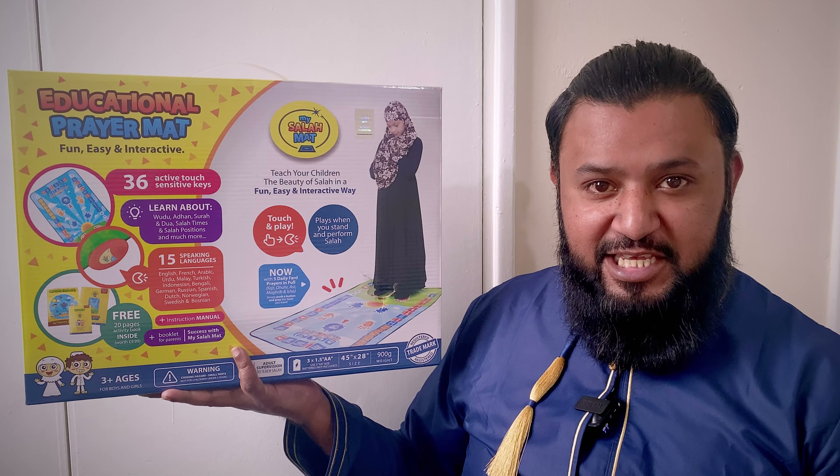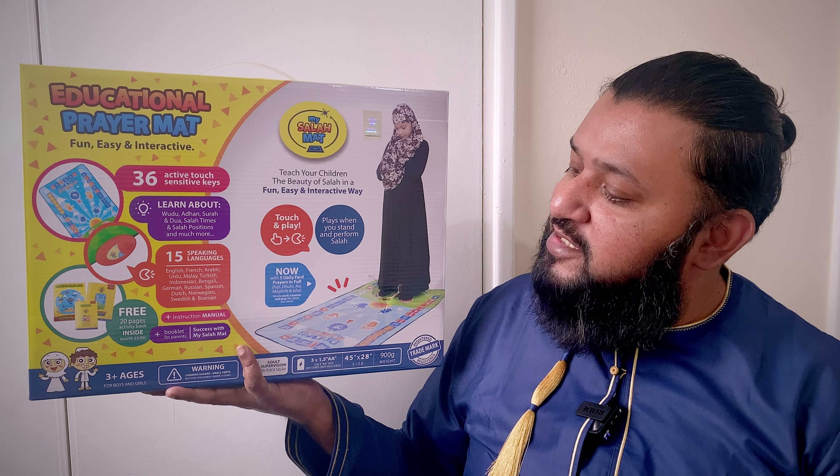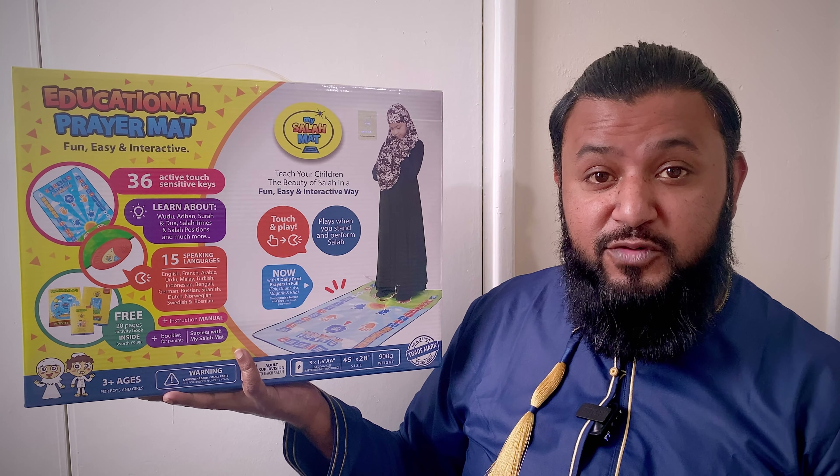Hi, hello, salaam. Welcome back to another video. Today I am excited to talk about a product that I've had my eyes on for a very long time. Finally, I have it in my hands. And here it is, my Salah mat, an interactive praying mat for children.